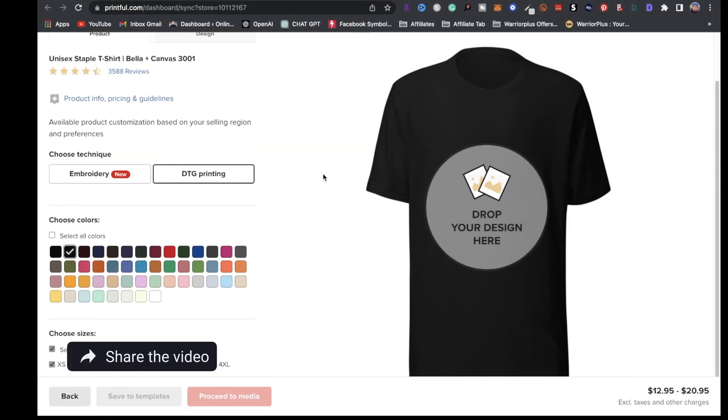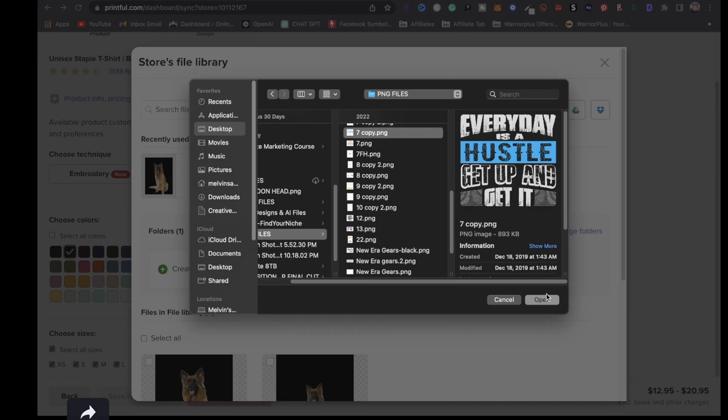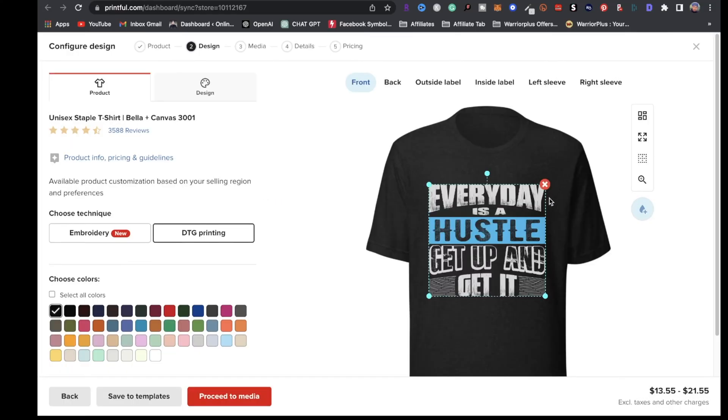Now that we got that out the way, let's move on. Let's say you got your design. All you want to do is click right here where it says drop your design here, upload a new file, locate a design, click open, then click apply. Just like that, the design is going to go right in the center of the t-shirt.